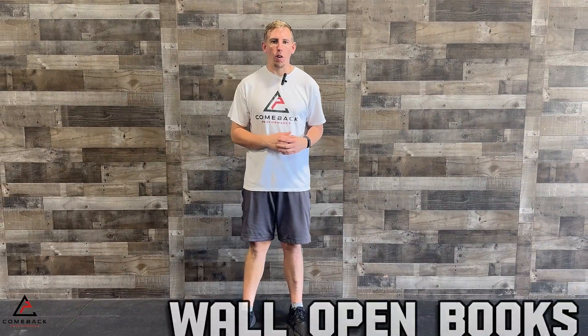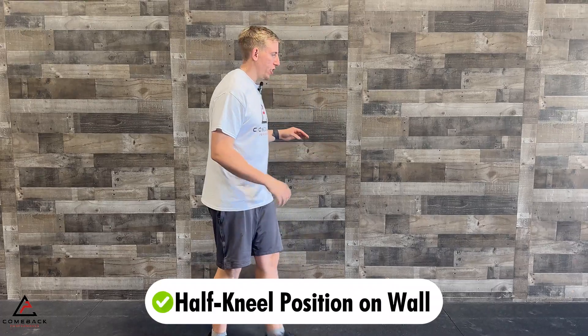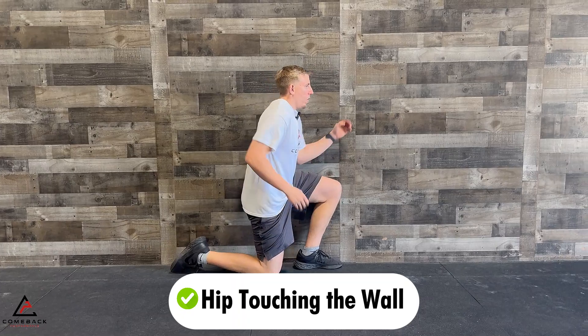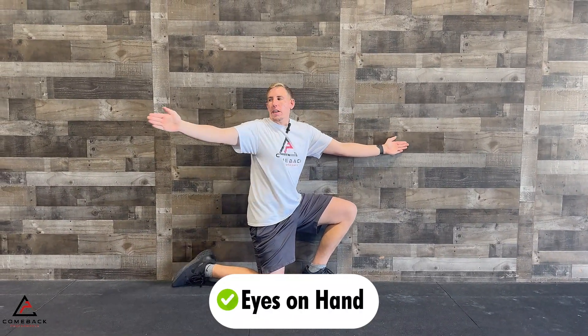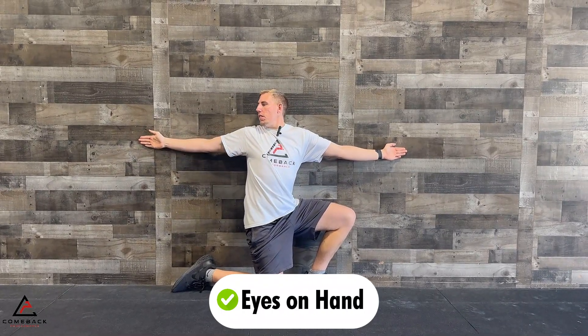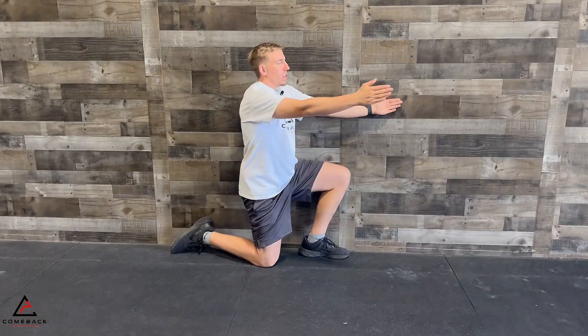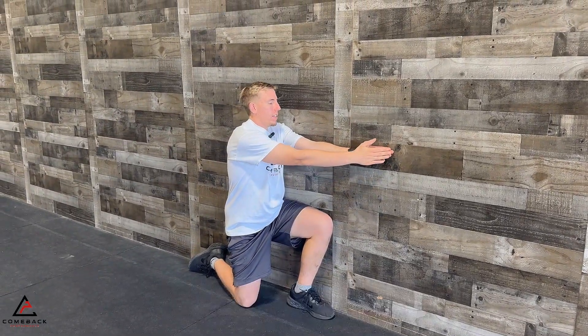The next exercise is wall open books. We're going to be opening up our thoracic spine here so we're not cranking on our shoulder to get into those positions. You're going to get into a half-kneeling position on the wall just like this. This hip is going to be touching the wall. You don't want to be getting shoulder pain or causing cramping anywhere — if you are, you're pushing the movements and that's not what we want.